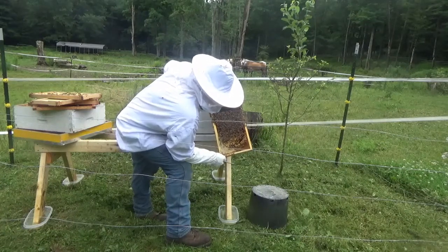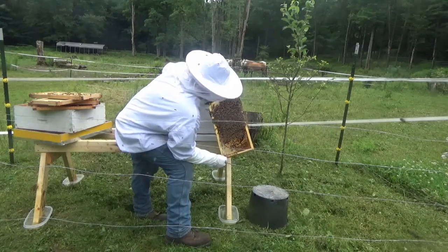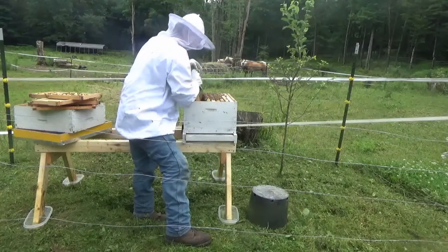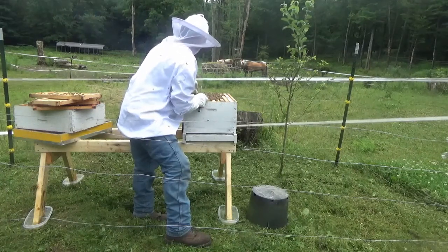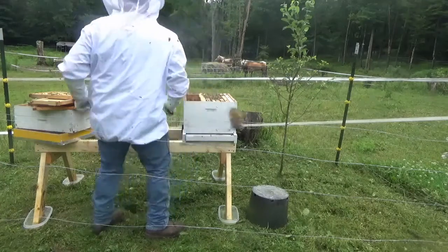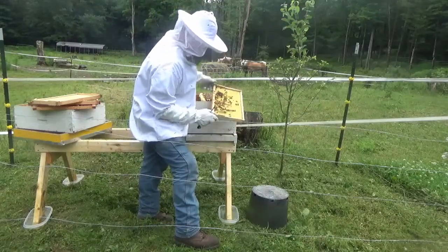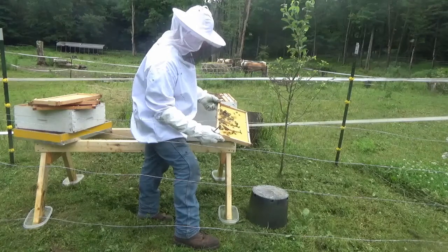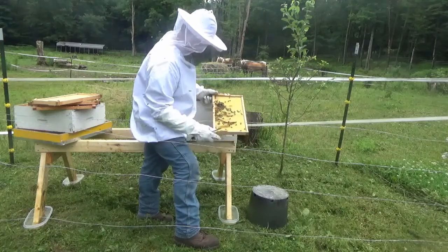This is another heavy frame — it's probably like 70 pounds. No, I'm just kidding, but it's heavy. Well, I guess we're done with today's inspection. So far, knock wood, we haven't damaged a single bee that I'm aware of. This is kind of peculiar, the way they're drawing this out — it's kind of like they're making islands. So maybe these are going to develop into queen cells, especially this one down here. I'm not 100% sure — I've seen bees do some crazy things.